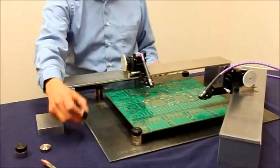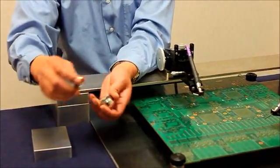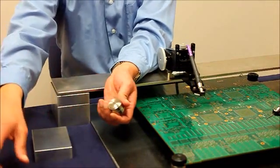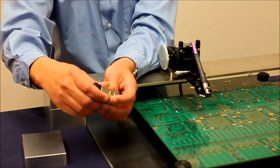The PCB holder has a magnetic base with anti-ESD rubber. You can adjust the PCB holder height by adding or removing magnetic elements.